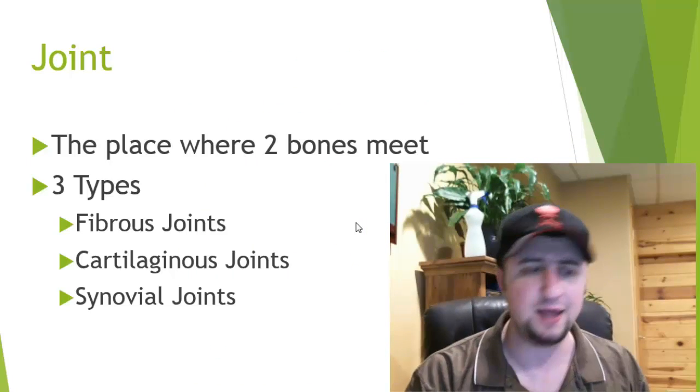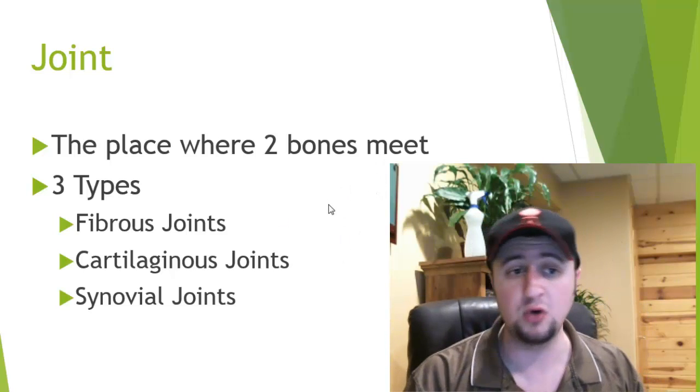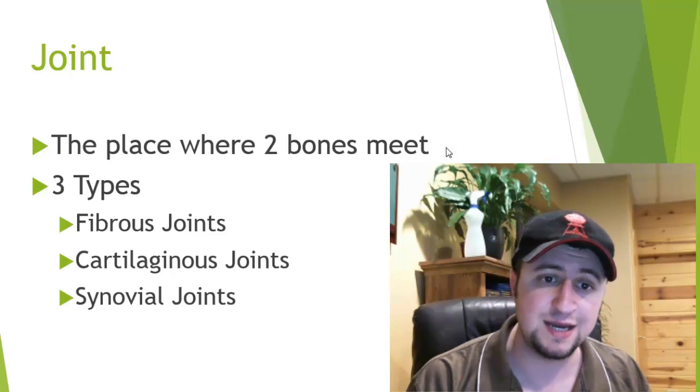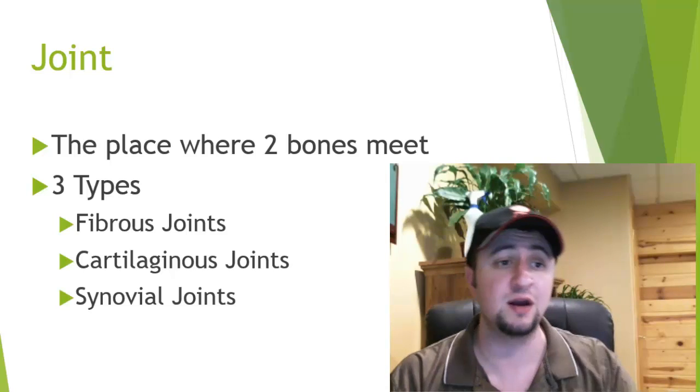Hey there guys, it's Mr. Herbst here and today my focus is going to be on the types of joints in our body. A joint is a place where two bones meet. Joints are connected by things called ligaments and there are three types of joints in our body.